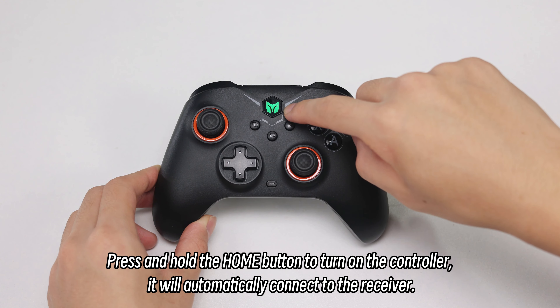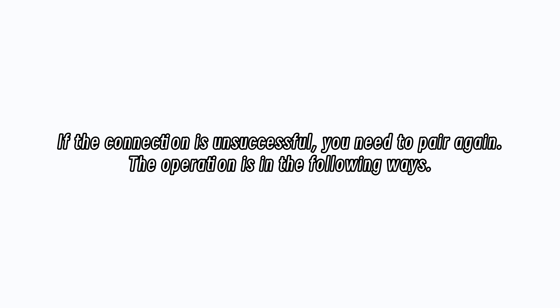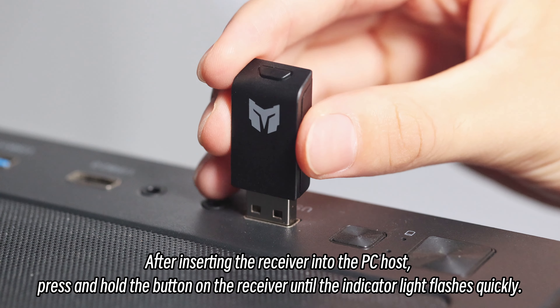Plug the 2.4G receiver into the PC host. Press and hold the home button to turn on the controller, and it will automatically connect to the receiver.